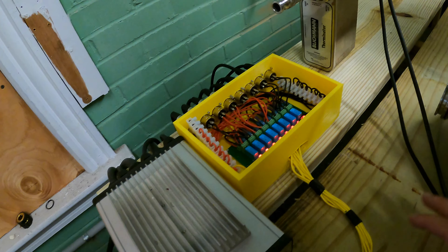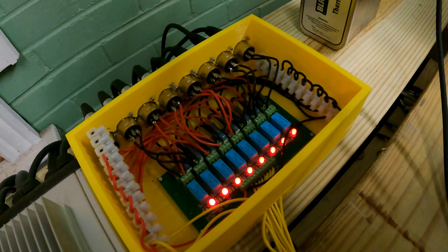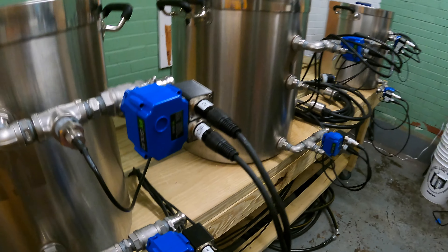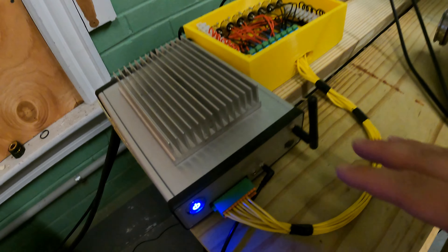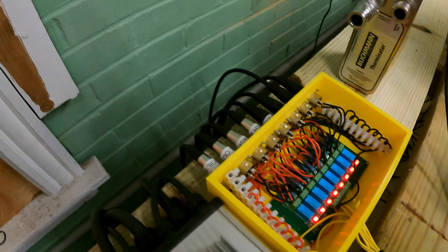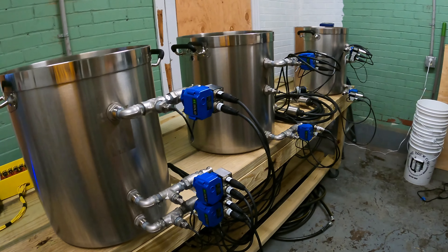We're using a new mash drain setup. To be honest, we're not too crazy about it — we're four brews in with it. It looks like a nice setup but it's not that sturdy. When you put a lot of grain on top of it, it tends to bend down and in and gets a little dented. Also, the line is 3/8 inch whereas all of our Camlock fitting lines are half inch, so we struggle to actually suck the wort through the grain and have some feed issues with the pumps. I'm looking to redesign that a little bit.